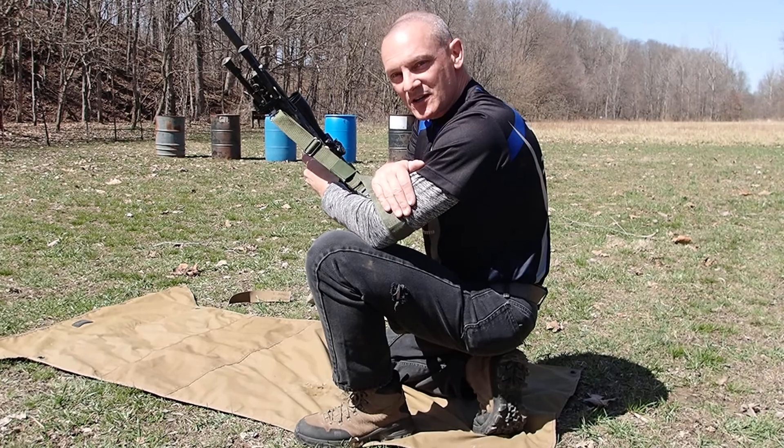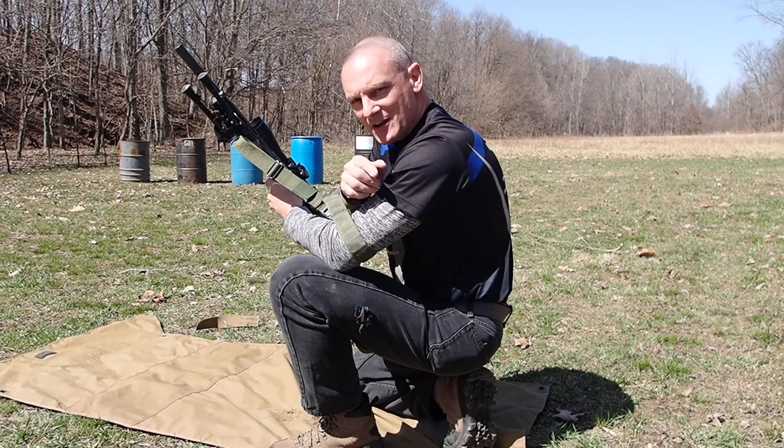Thanks for watching. This is Travis coming to you from MHF Enterprises. Come out and shoot a match with us sometime.